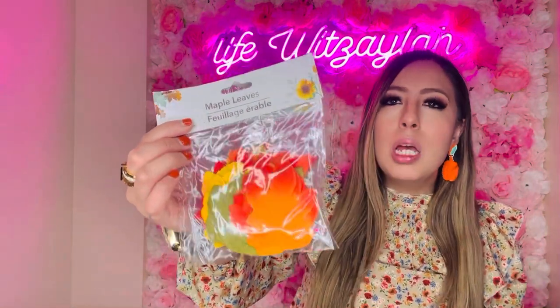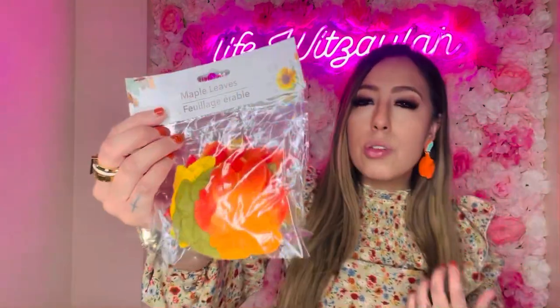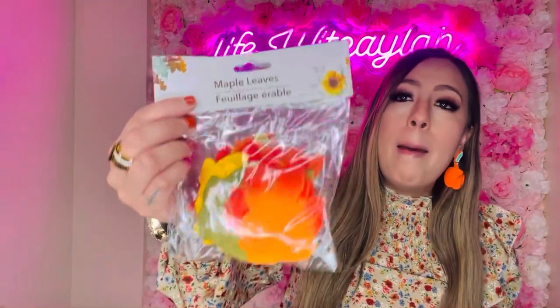I'm not fully in Christmas mode yet — we still have Thanksgiving and fall! I got two packs of these maple leaves — they're single pieces and bring 50 per pack. I want to do a little thankfulness craft with the girls where they write what they're grateful for on each leaf. This would also be great for teachers or Sunday school teachers. I've seen them arranged in brown sandwich bags and it looks adorable.